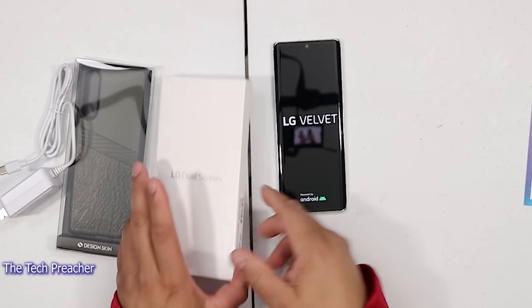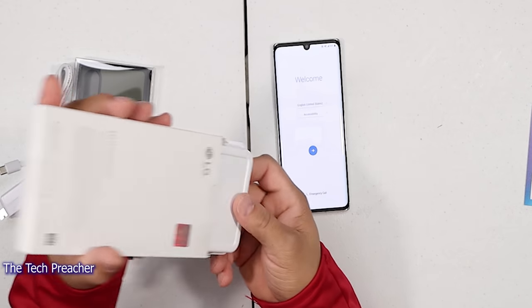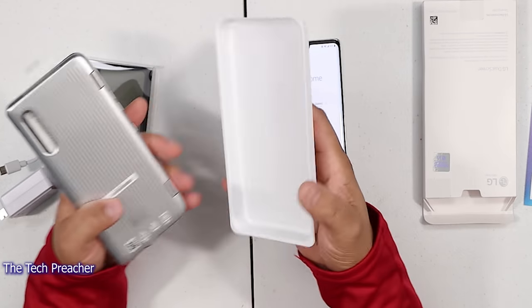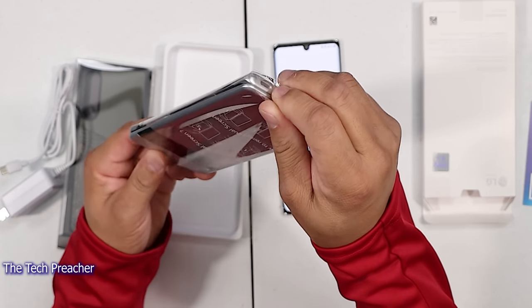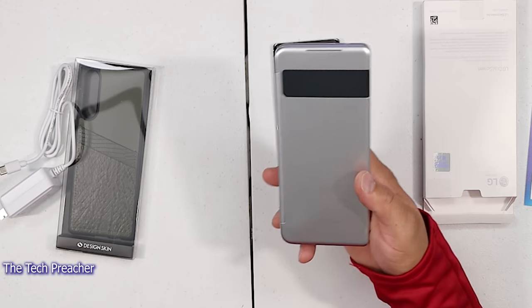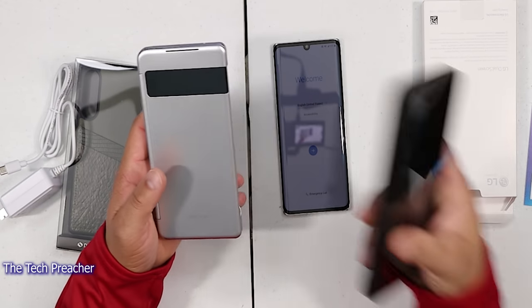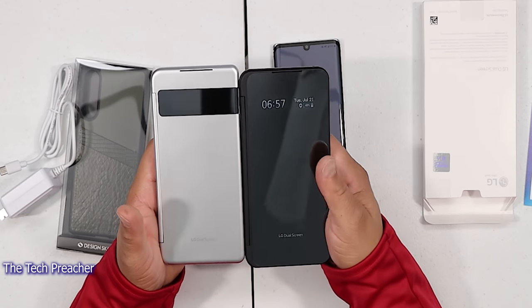While that's booting up, let's go ahead and take a look at the dual display. So let's get the dual display out. As y'all guys know, I like the dual display. This one is a little different from the other dual display on the V60. Let me go and get my V60 so you can see the difference.